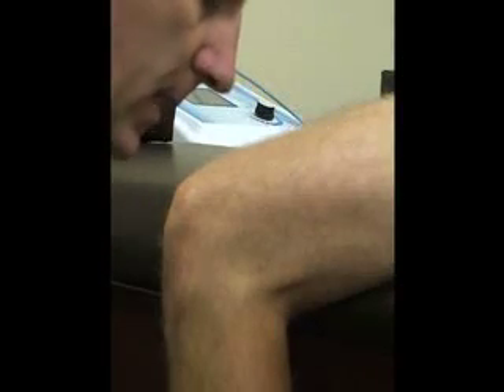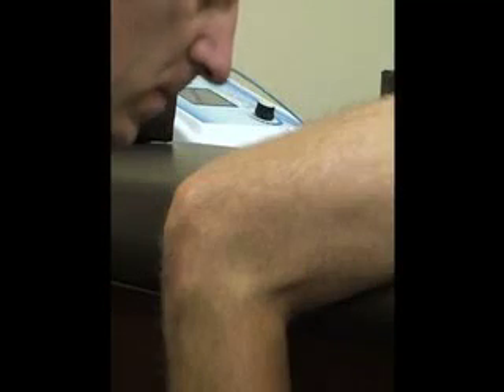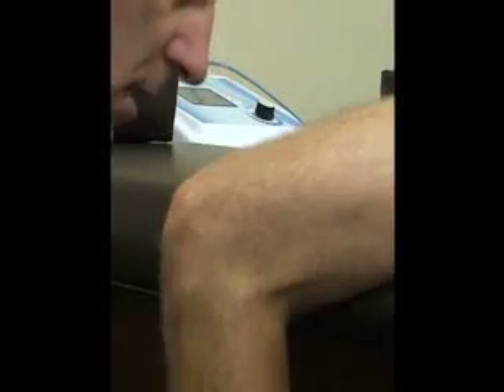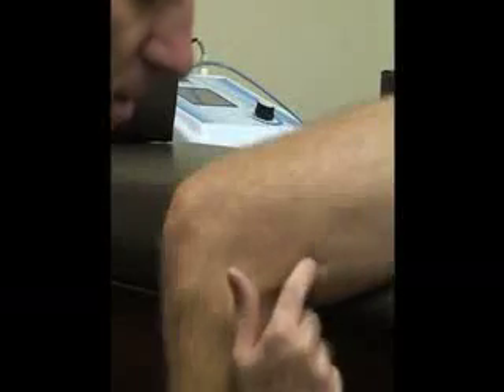Then we have our IT band, which goes on the lateral side. This is a long, thick band of fascia, and it is just anterior to the biceps femoris muscle.